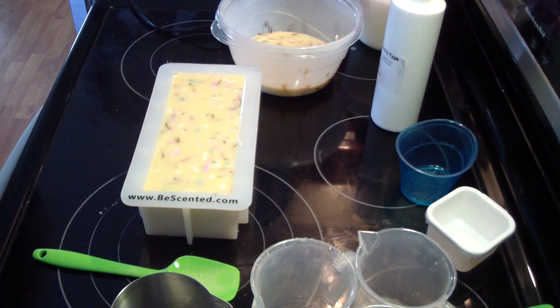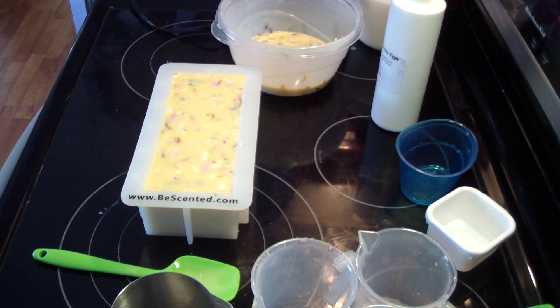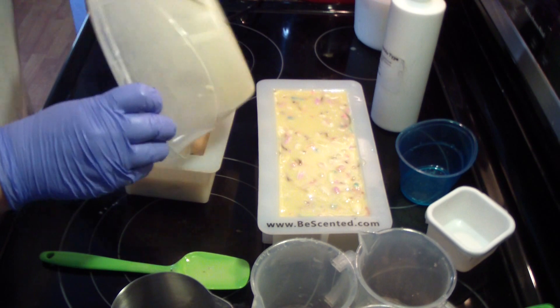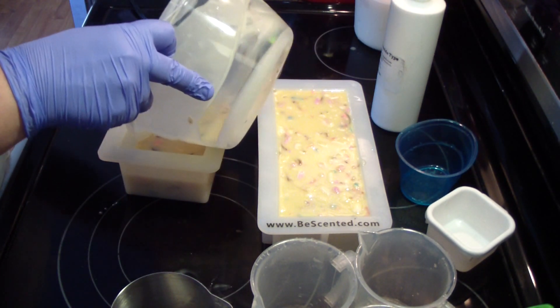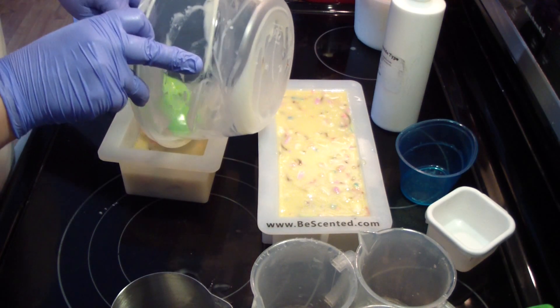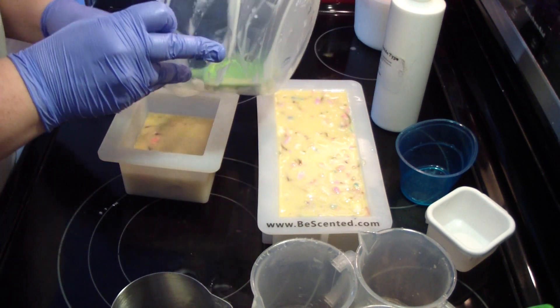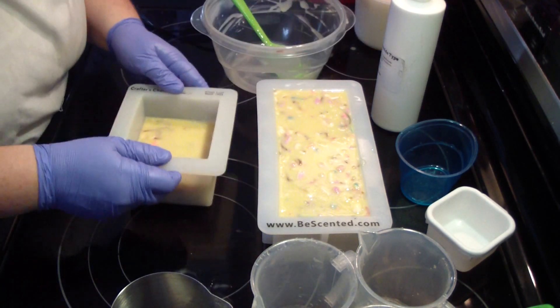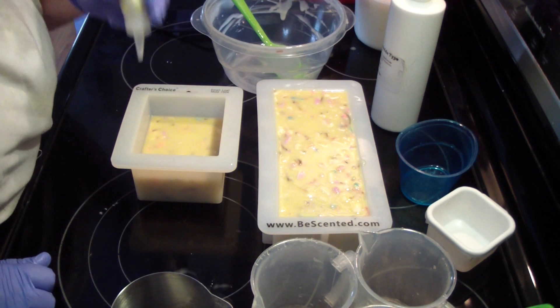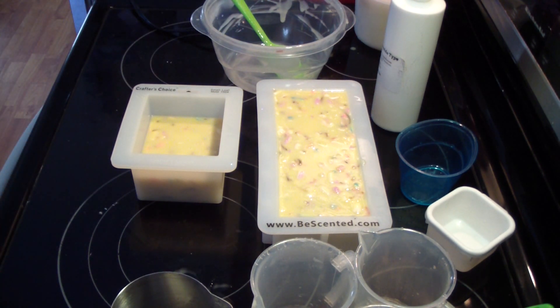Just put a little glitter on it. I'm wondering if a one pound mold will work. If it's not enough, I can always use the bars just for us, or make mini bars, or cut it into samples. I'm curious to know how much it will discolor.